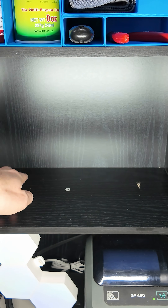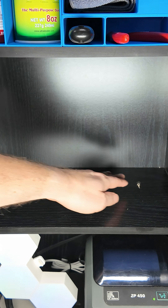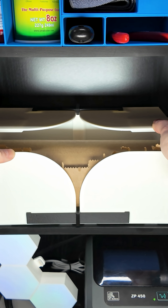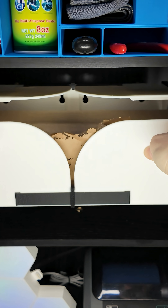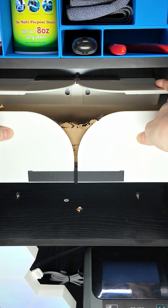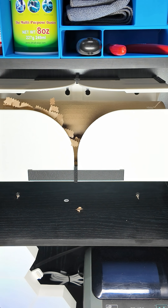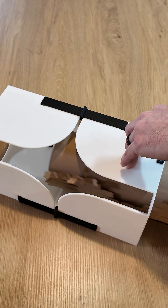This Scotch Cushion Dispenser can be mounted on a work surface with two screws or on a wall. Loading the dispenser is simple.